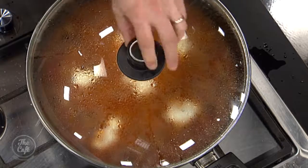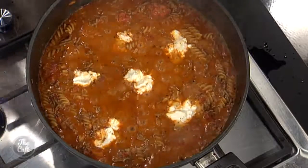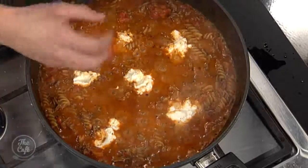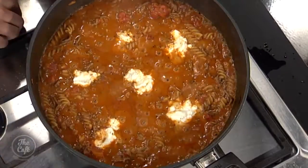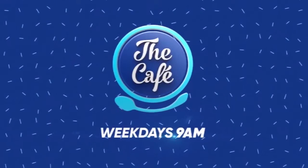Thank you, Gracie. Mark, how is your one-pot lasagna? Absolutely amazing. I don't want to blow my own trumpet, but look at that - it is so good. We've got the pasta in there, we've got the cheese in there, the ricotta, the sauce. It is beautiful. You guys can be the judge. It smells good. What are you doing tomorrow? Tomorrow we're doing something completely different - fish cakes with aioli.